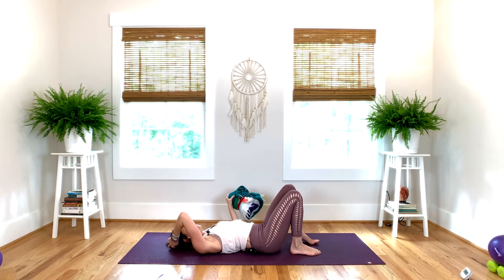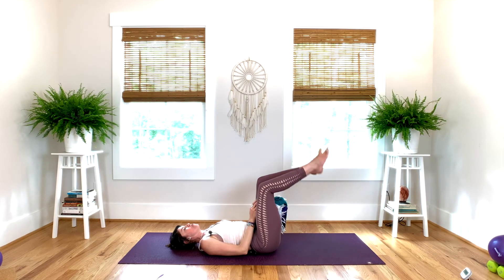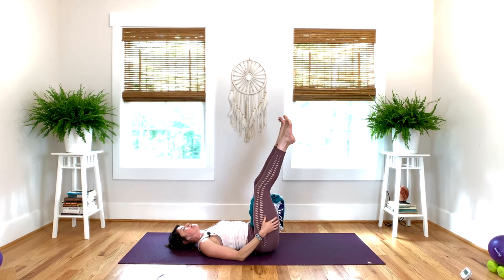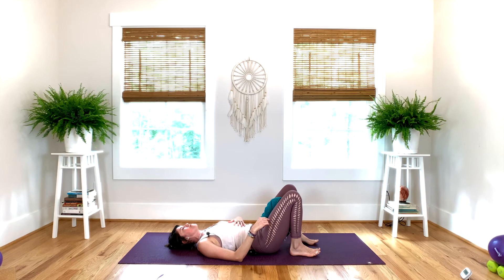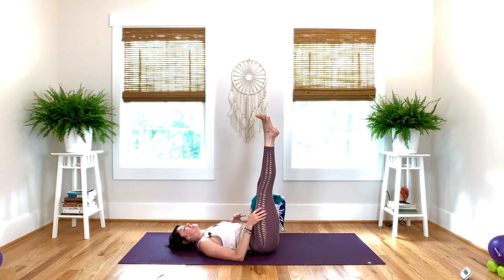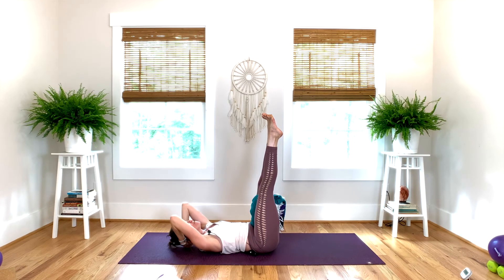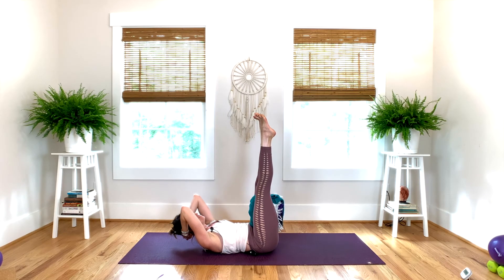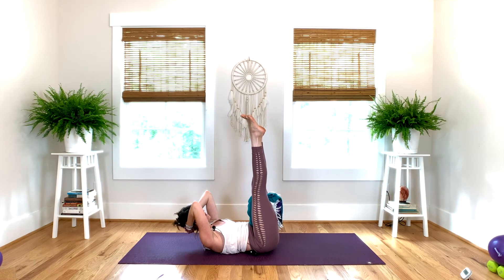Soles of your feet down. Now have your block or rolled-up blanket and bring it on your pubic bone. Bring both legs up towards the sky — if your hamstrings are tight, you can bend your knees. If you are in self-care mode or recently had a baby, soles of your feet can be down. Clasp your hands behind your head with all fingers together. Cradle your head and elbows up towards the sky. Inhale, bring your head and shoulders up. Hold your breath, squeeze the block between your thighs. Exhale, lift your tailbone up off the floor, pubic bone towards the navel. Exhale, bring your right elbow towards your left knee.